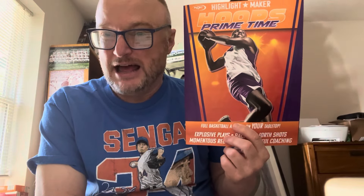Hello, my friends, and welcome to Kurt Berglund's Baseball World. We are taking a first look today at a product that's fairly new from Play Games. It's called Highlight Maker Hoops Prime Time, and we're going to take a look at what you get. We're also going to look at the NBA 75 All-Time Stars set that Play Games has, that I purchased way back on a Black Friday sale. It's all about Play Games Basketball today.